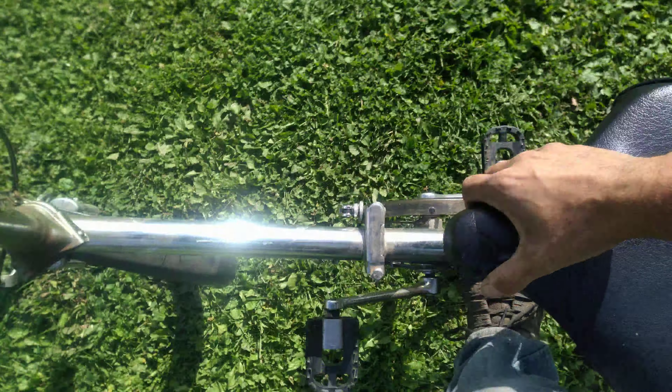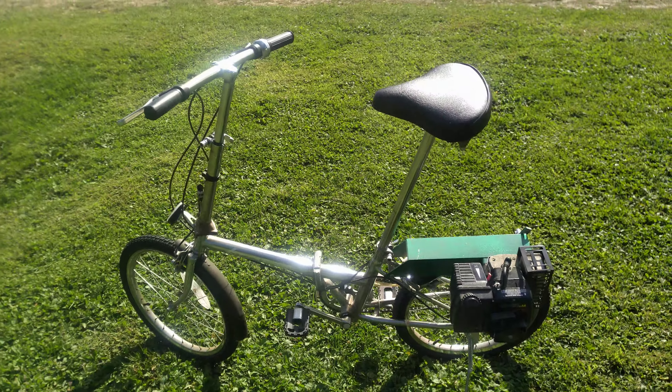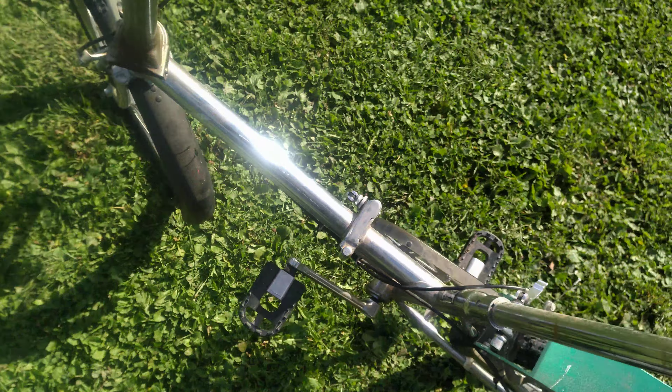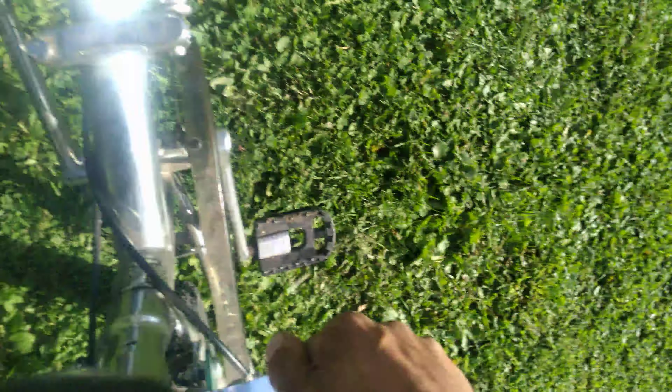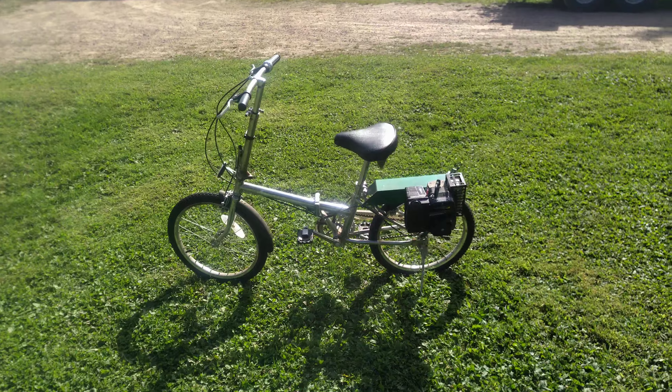The seat on this thing goes way up there, over my waist high. This thing is super adjustable. I'm going to put these down a little bit.